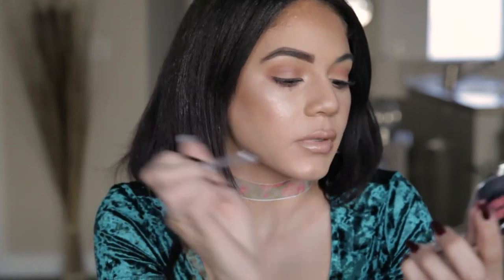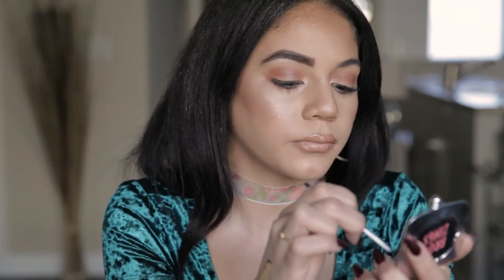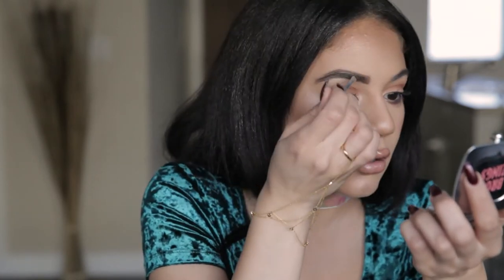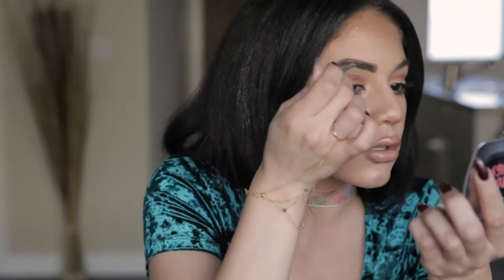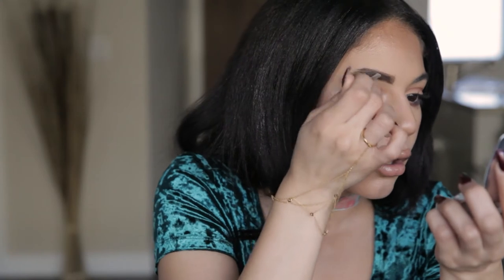So my pomade's on there. Now I'm going to go in with my powder. This brush I'm using actually comes in there — you just expand it so it's full size. I'm not going to start at the beginning because I don't want too much product to make it look blocky.